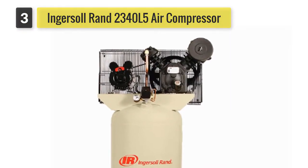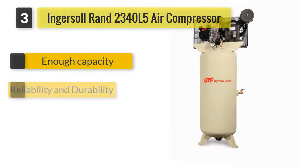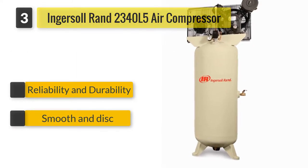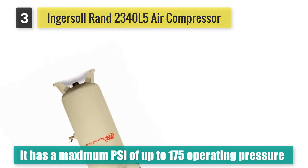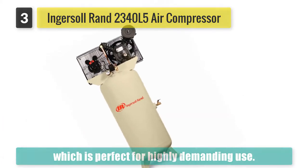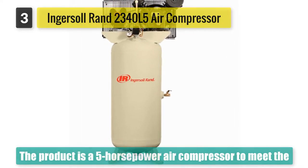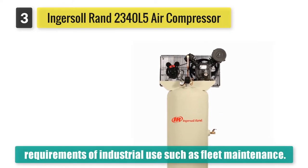The Ingersoll Rand 2340L5 two-stage air compressor has a maximum PSI of up to 175 operating pressure, which is perfect for highly demanding use. It is a 5 horsepower air compressor designed to meet the requirements of industrial use such as fleet maintenance, manufacturing lines, woodworking shops, dry cleaners, car washes, repair shops, and farms. The industrial-grade ODP motor is capable of working at high capacity.